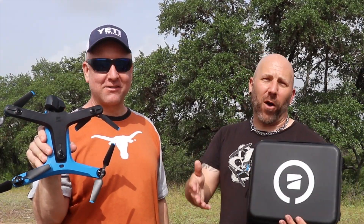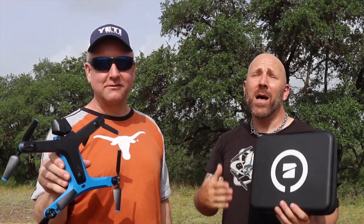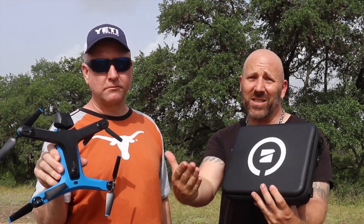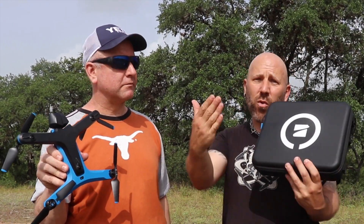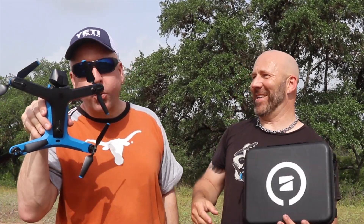Thanks everyone for coming. I appreciate all who come to the channel and join in the communication down in the comments below, because that's what this is really about — growing a community. We all like the same kinds of things, and that's a great way to connect. Thanks again and we will see you in the next one. I love it when the props spin in the wind like that. I'm so easily entertained.